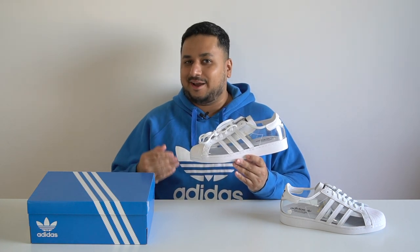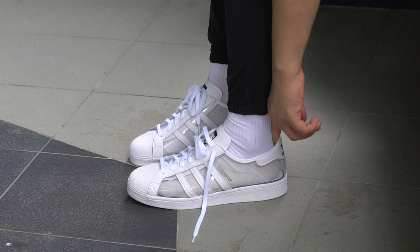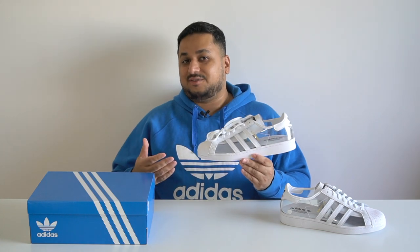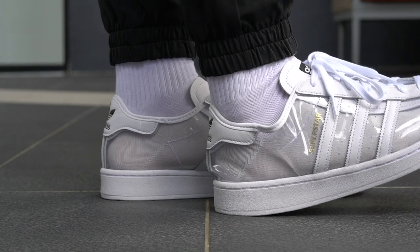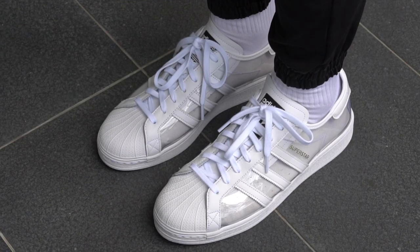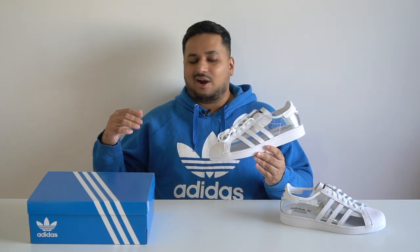That's about it in terms of design — I really do think this is a really cool pair. Coming to fit and sizing, the Adidas Superstars tend to fit true to size; these fit just like any regular pair of Superstars, so you can head on over to an Adidas Originals store and try on a regular pair to know how these fit. In terms of comfort, these feel just like every other pair of Adidas Superstars — it's a rather stiff, flat kind of feeling underfoot since there's not too much going on from a cushioning point of view, but it is a very stable shoe.